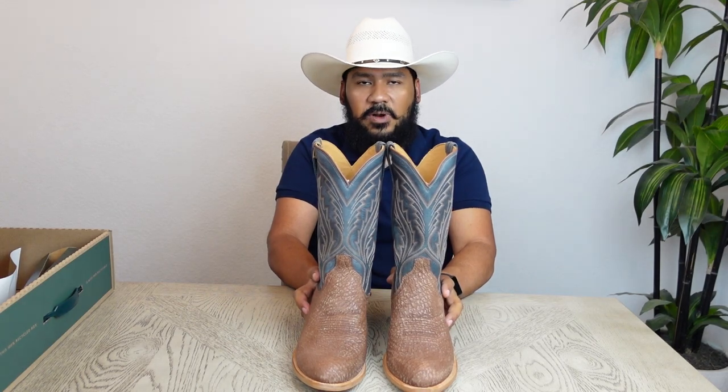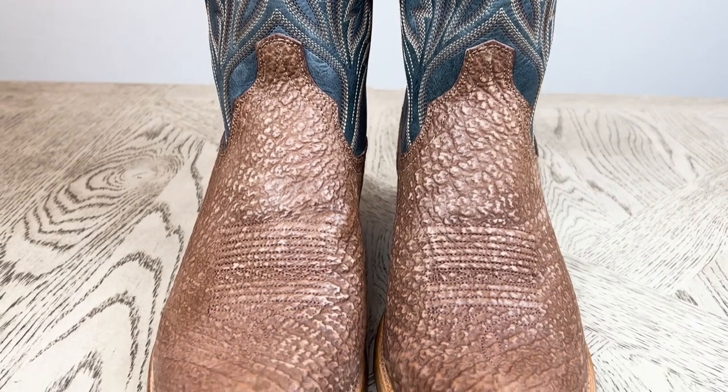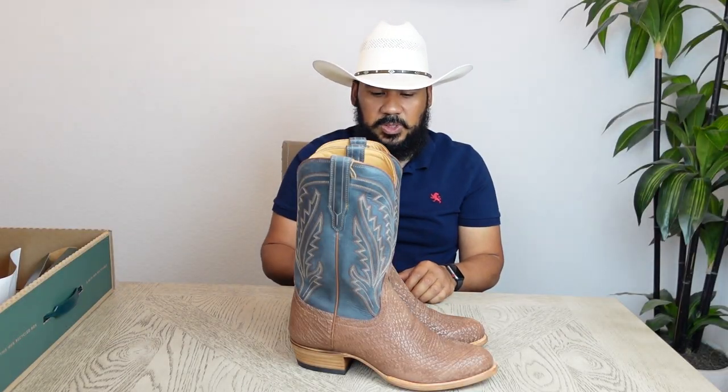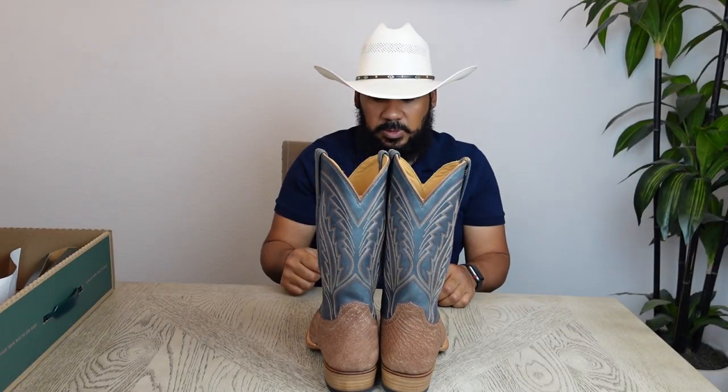Now let's take a look at the front of the boots, the side of the boots, and the back of the boots.